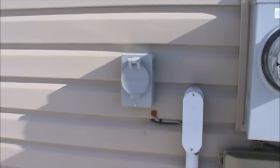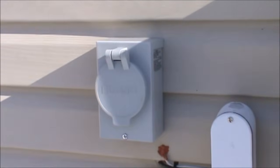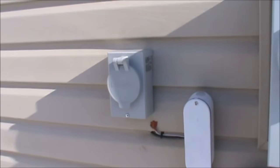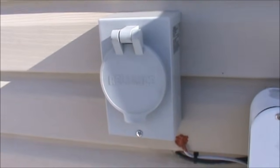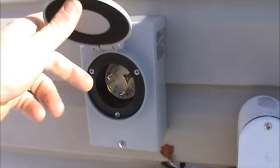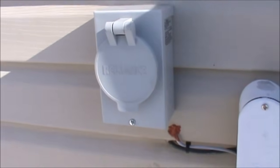Now we're outside the house and you're looking at my generator inlet box. This is a PB30 — it's a 30 amp inlet device for a generator made by Reliance Controls. Basically all I have to do is take the extension cord that's plugged into my generator and plug it in here. So the extension cord goes from here to the generator into the four-prong outlet. Pretty simple.